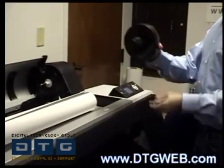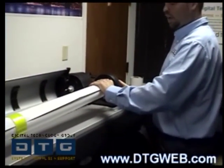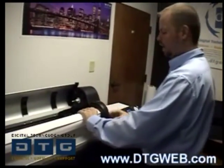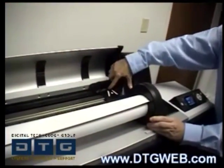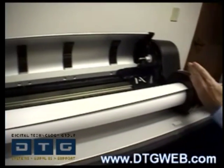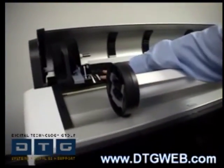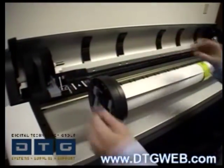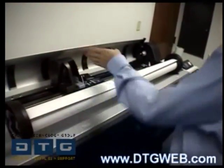Grab the handle and insert the end into the core, make sure it's all the way in, and then snap the lever to give it some tension so there's no play. On the printer itself you'll notice the white arrows. We're going to line up the right media adapter with that arrow. The left-hand side is free-moving when in the unlocked position, so for a shorter roll you would move it in and make sure the left end cap lines up with the arrow.